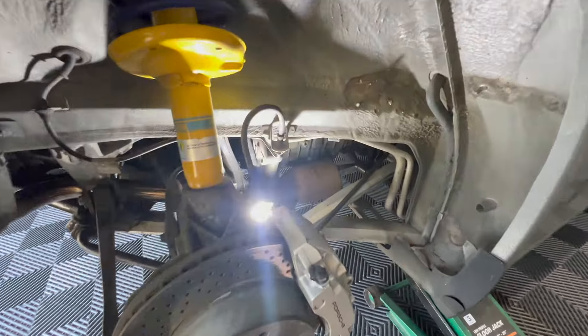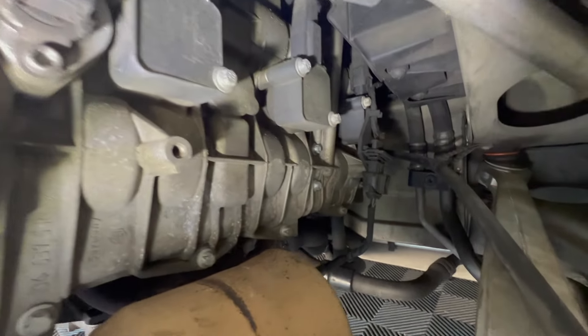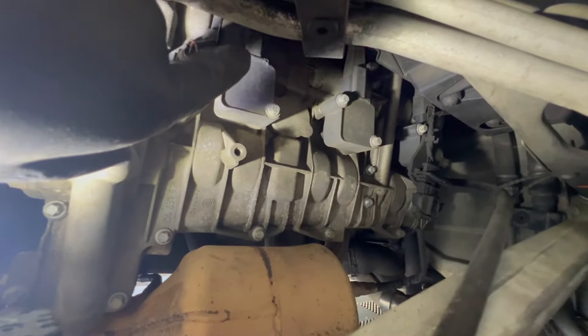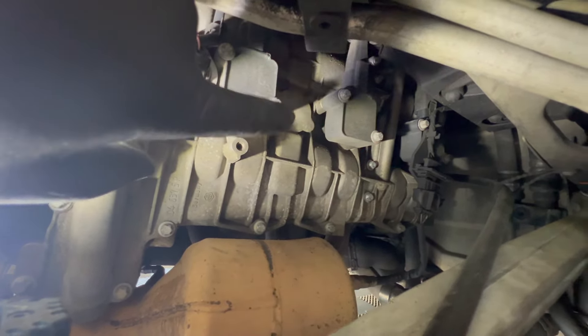Over on the passenger side now, looks like a very similar story over here. Got your three coils. This plastic component and wire does look to be in front of the coil, so we'll have to take that bolt off. But same as the other side, we'll pull the rubber covers up, click off the connection, then take out the two bolts for each of the coils.